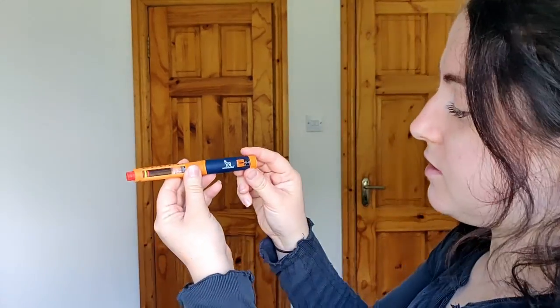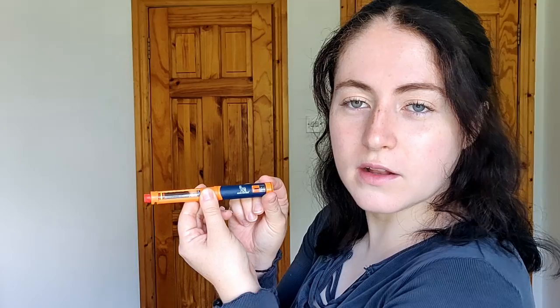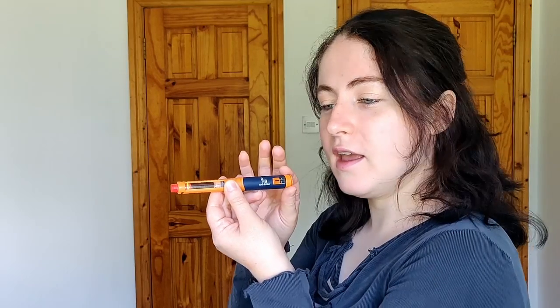The great thing about this one is it actually did do half doses. You can actually hear the clicks for the first time as well — that's a new feature. Before this, insulin pens didn't have that click, which is very useful because a lot of diabetics can have vision impairment. So if they can't actually see it, how would they know how to dial up their insulin pen? Being able to hear the clicks when dialing up is a major advancement to know you're getting the right amount.